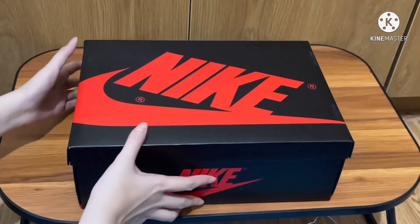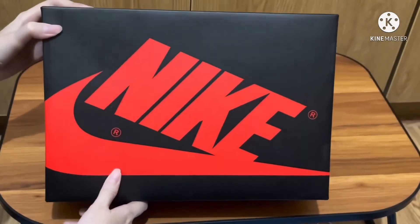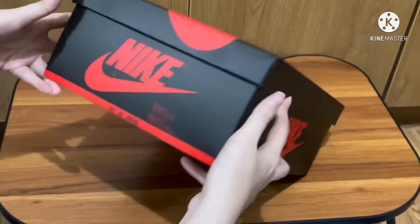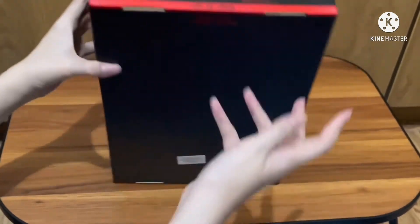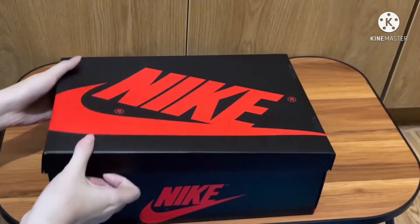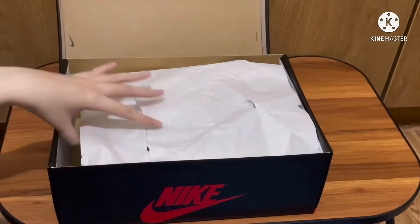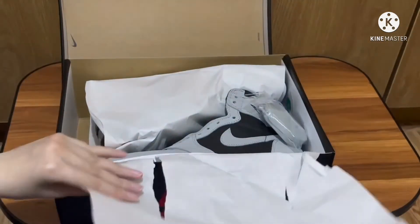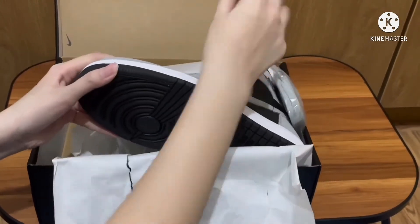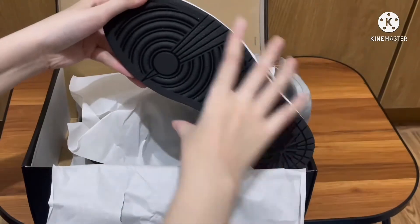Hey guys, welcome back to my channel. Today we will be looking at the Jordan One Shadow 2.0. As you can see, this comes with a typical Jordan box that is black and red with Nike branding swoosh. So let's unbox it.